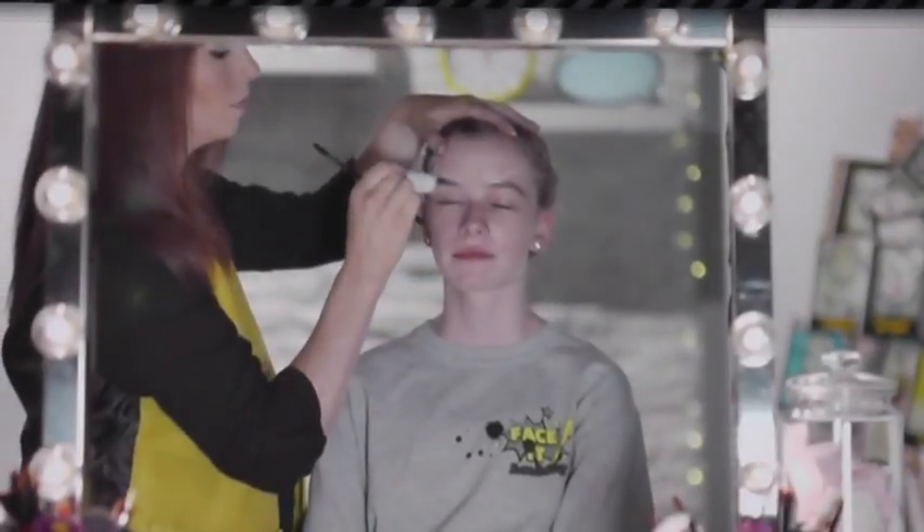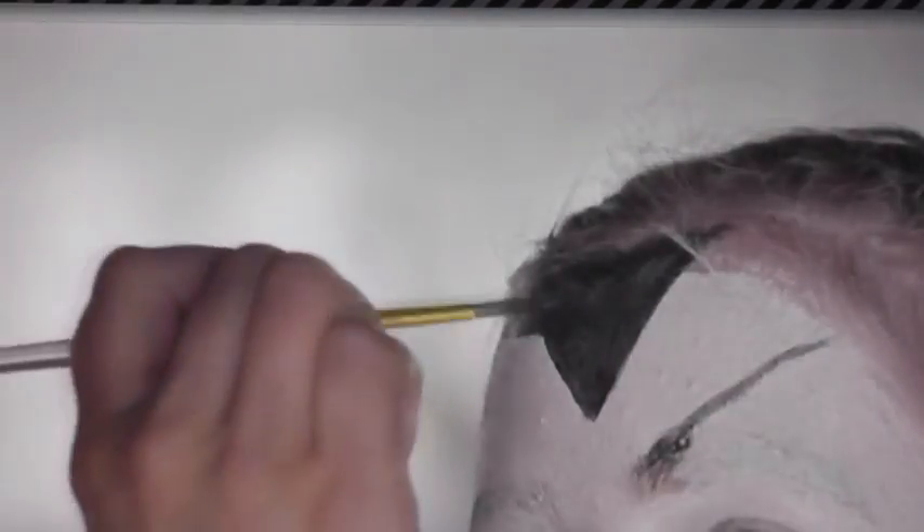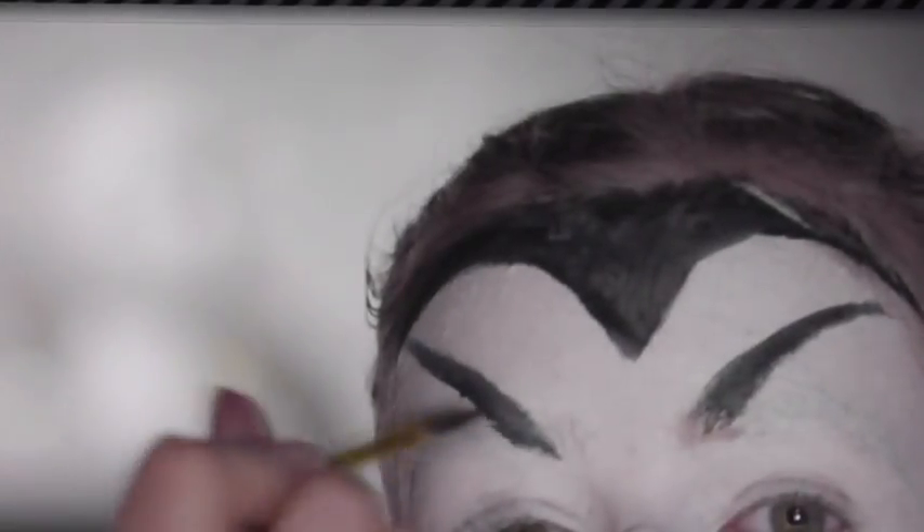Block out brows using a non-toxic glue stick and add some scar wax to the nose. Apply concealer to hide any darkness still visible and pat with powder. Paint the face white and powder down the entire look before the next step. Draw a black circle around the face and paint a Dracula point on the forehead.